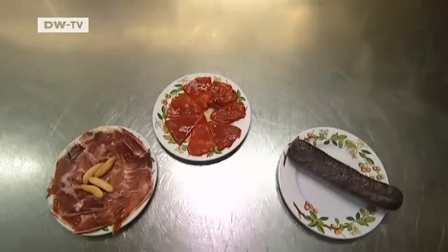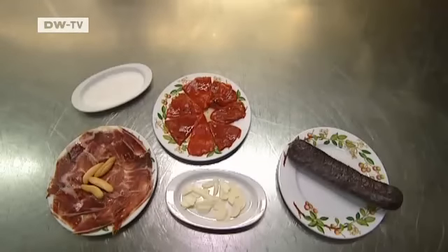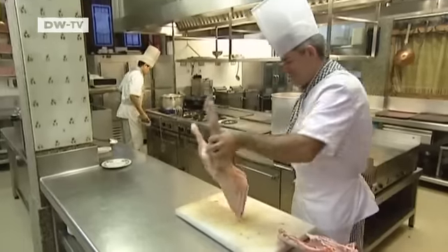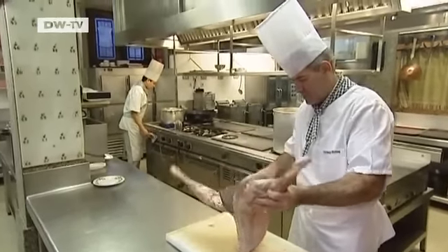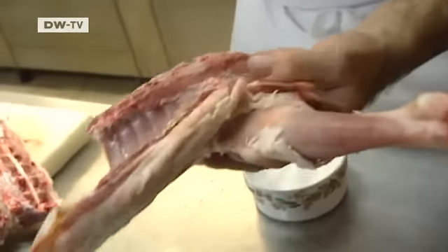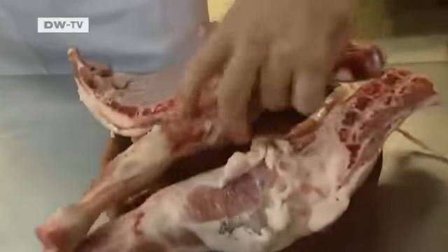To prepare it, he needs bell peppers, ham, blood sausage, sugar, garlic, salt, and lamb. First, he cuts the lamb into four joints, which he seasons with salt and puts on a fireproof dish. Then he roasts them in a wood-fired stove.